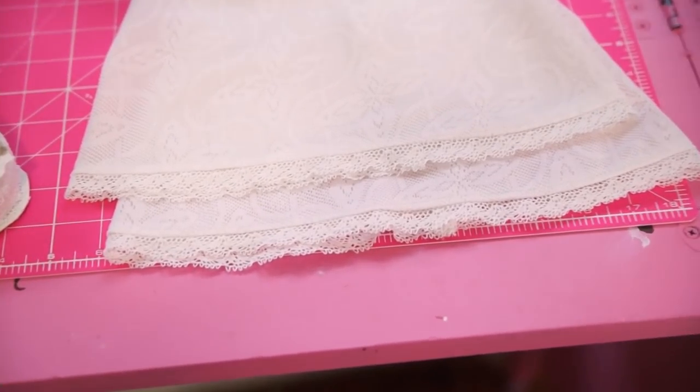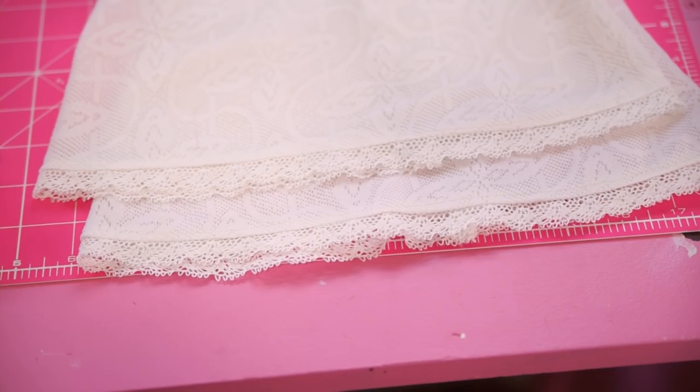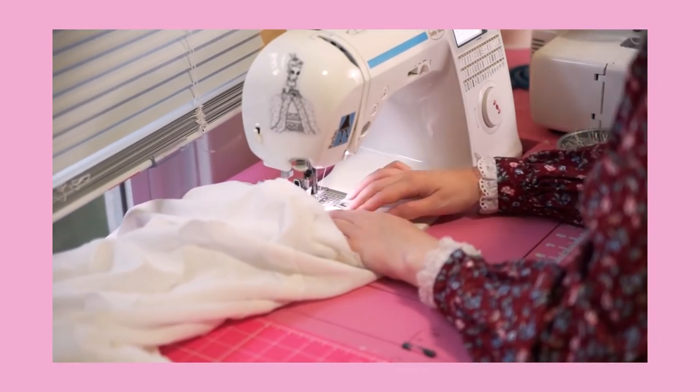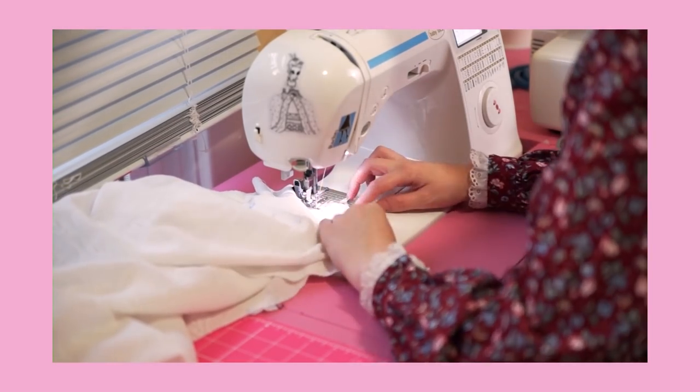Now that the sleeves are hemmed, they are ready to be installed. Just remember to put the right side on the right side and the left side on the left side — so I hope you remembered your notches.